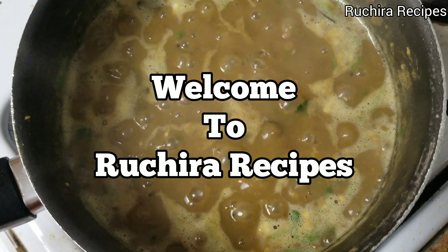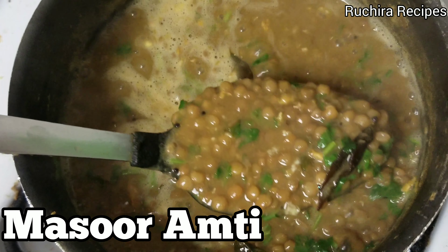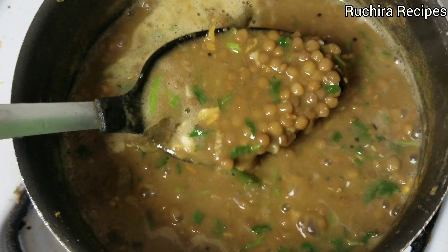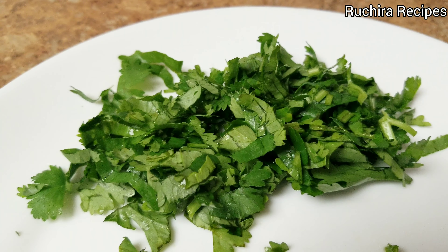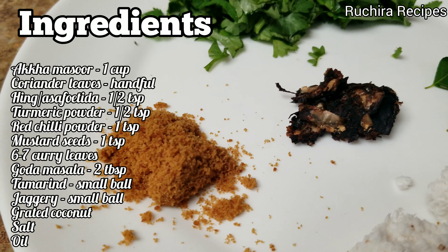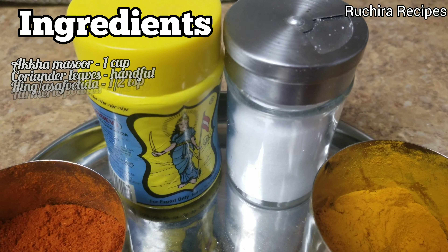Welcome to Ruchira Recipes. In this video we are making Shravan special Maharashtrian Amti. Usually the amti is made with Toor dal, but I am making this amti using whole masoor dal with no onion, no garlic and no tomato. Note down the ingredients for making this recipe. Let's start preparing this amti.